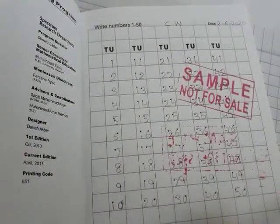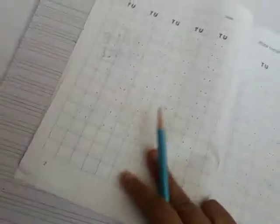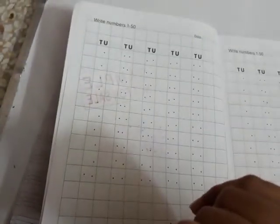This is the whole work. I'll move to the next page. The same work is on the next page, and this is your homework page.